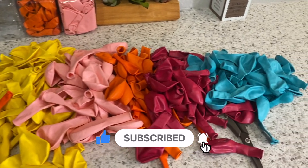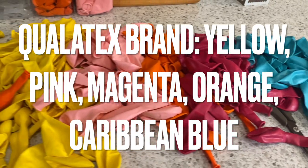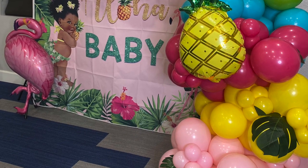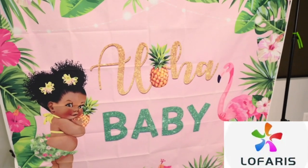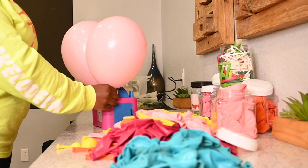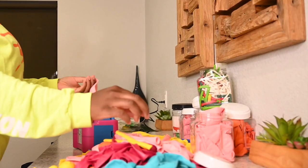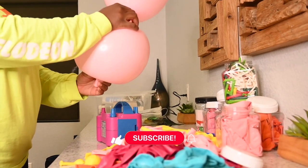What's up you guys, it's your girl and I'm back with another video. As you can see from the thumbnail and the title, in today's video I'm going to be showing you guys how to make your basic balloon garlands look fuller. Shout out to the sponsor for today's video, LaForest — they sent me this beautiful backdrop which I'm going to be working with today. The link will be in my description box down below, but without further ado let's get straight into this video. Don't forget to like, share, and subscribe!